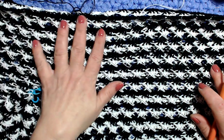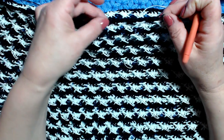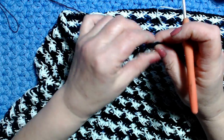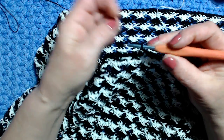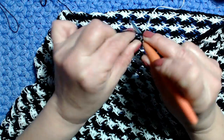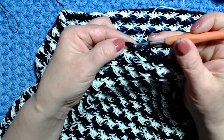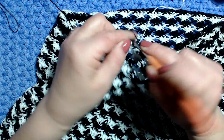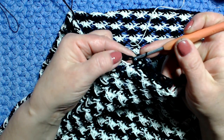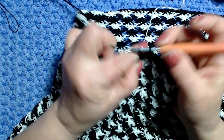Sono andato avanti e ho fatto 13 giri per arrivare all'altezza delle spalle, finendo l'ultimo giro con il filo scuro. Per stringere facciamo un giro di diminuzioni tutto a maglia bassa: una catenella, rientro nella stessa maglia, lavoro una maglia bassa, salto una maglia, maglia seguente maglia bassa, salto una maglia, maglia seguente maglia bassa. Lavoro così per tutto il giro, saltando sempre una maglia.